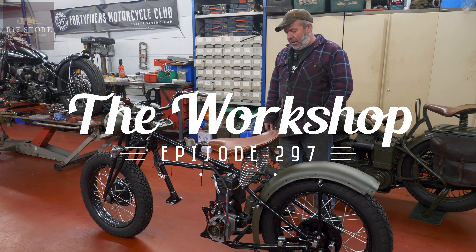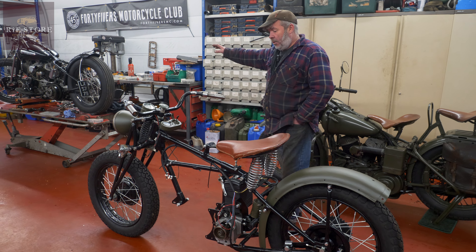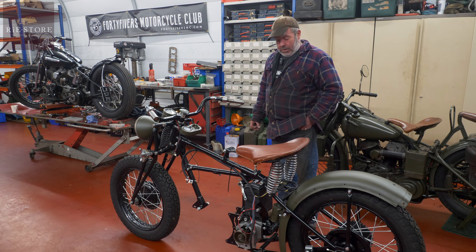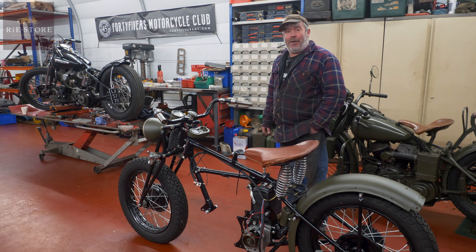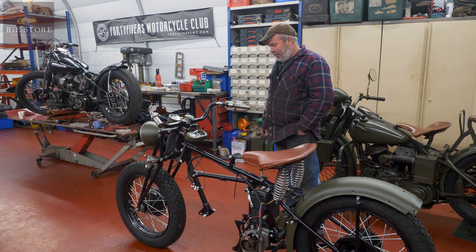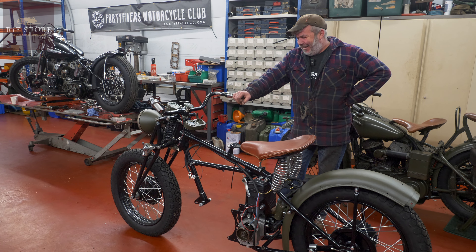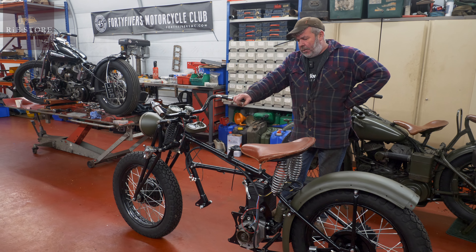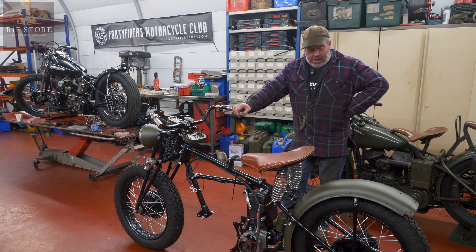We've got an Indian 741B, which we've already done videos of on building the engine, so that's all done on the bench and ready to go. We've got a big pile of parts and a lack of memory on my part from years ago, but it'll all come back. I haven't rebuilt a 741B for the best part of 20 years — probably 20 years, yeah. Been a long time since I put one together; there are certain little quirks with them.